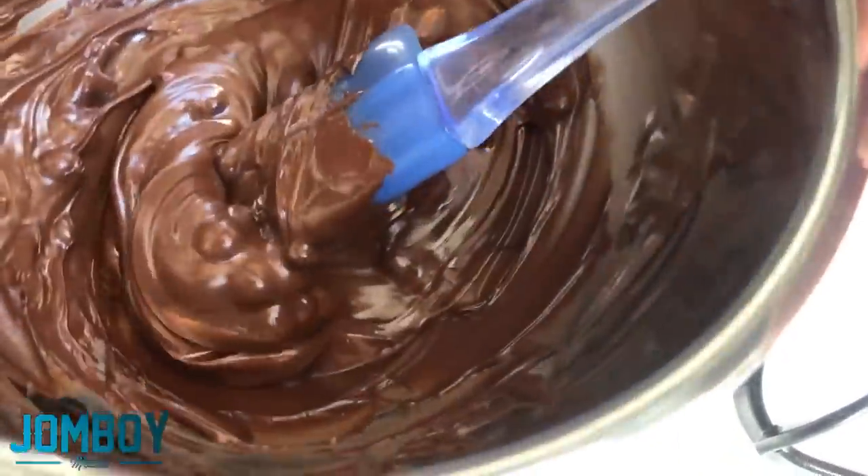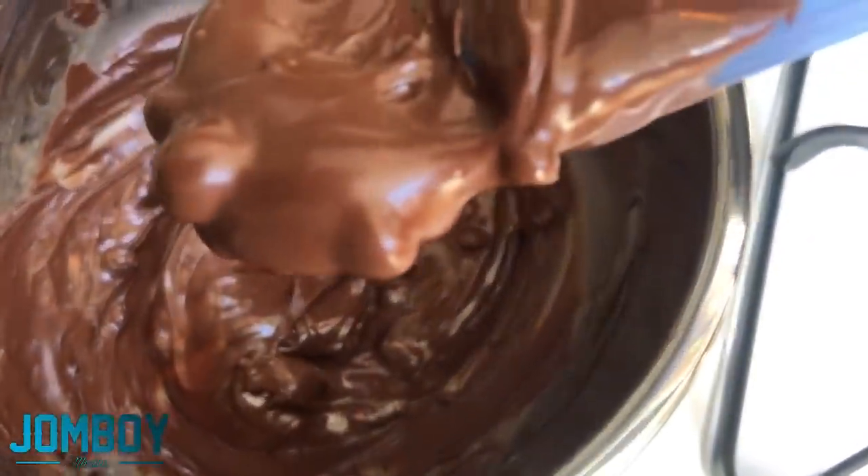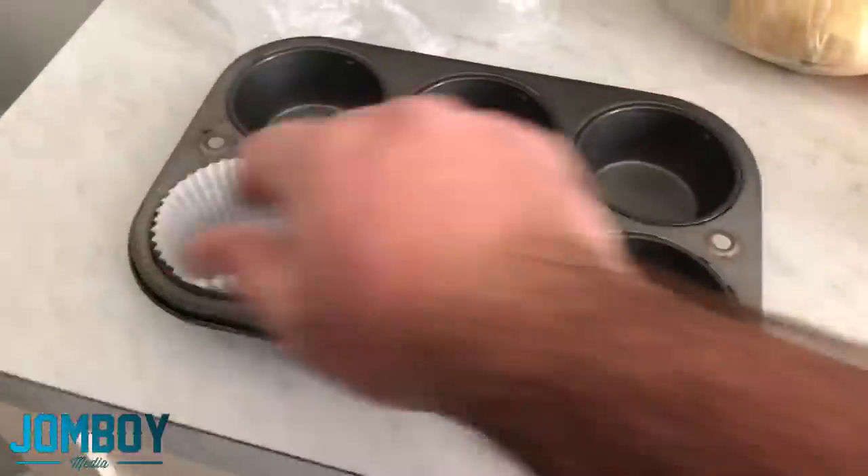Put the chocolate into that thing. Put it in the microwave — hope that it's microwave friendly. Don't think it was. Melt the chocolate into delicious chocolate. I think I used semi-sweet chocolate.